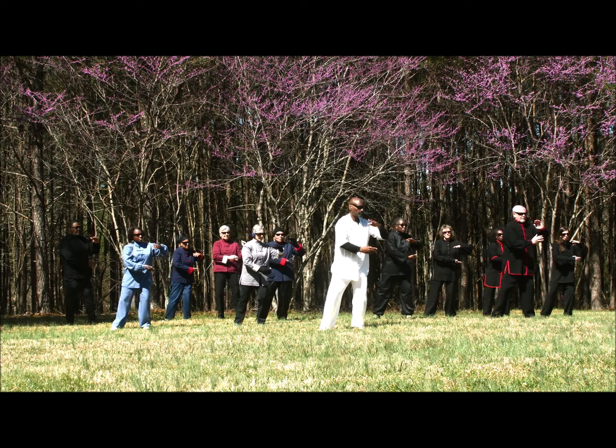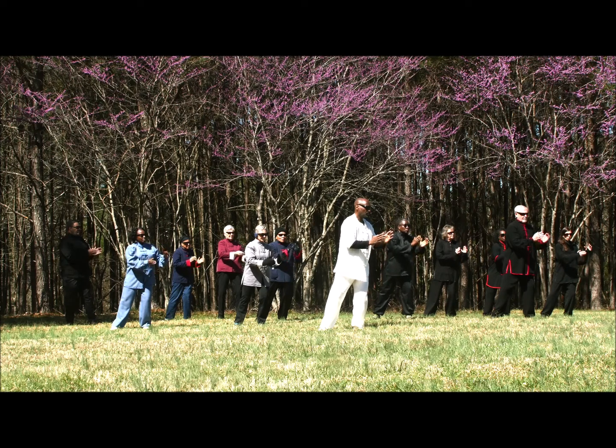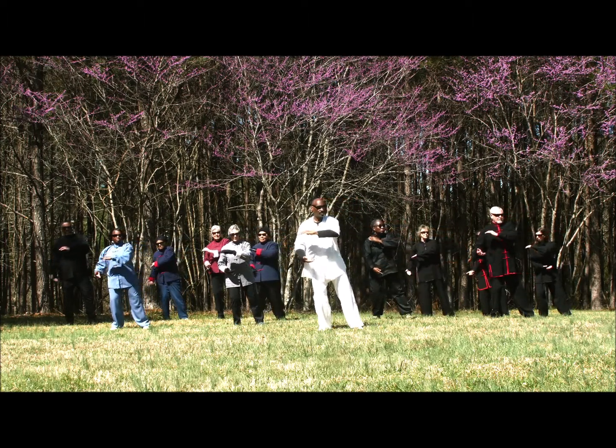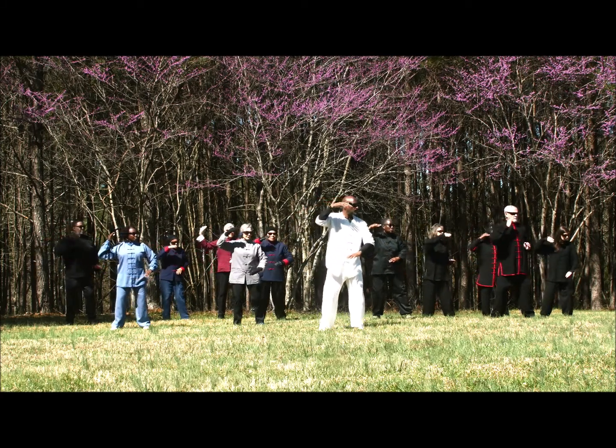Shift weight right. Turn right. Have vertical ball in center of the body. Right palm on top. Rotate ball to horizontal ball. Palm facing palm. Then turning left. Rotate palms again for vertical head ball. Right palm on top. Going into brush knee push.